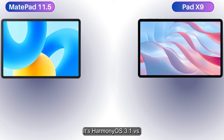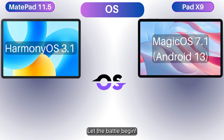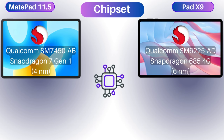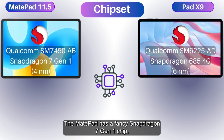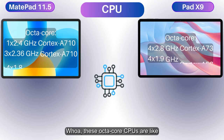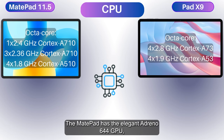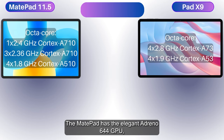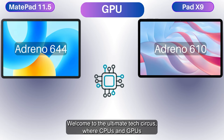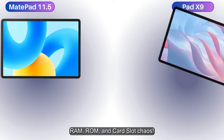It's Harmony OS 3.1 versus Magic OS 7.1 (Android 13) in the OS ring — let the battle begin! Both are flexing with Qualcomm Snapdragon. The MatePad has the fancy Snapdragon 7 Gen 1 chip, while the Pad X9 settles for the Snapdragon 685 4G chip. These octa-core CPUs have crazy clock speeds. The MatePad carries the Adreno 644 GPU, while the Pad X9 rocks the Adreno 610.